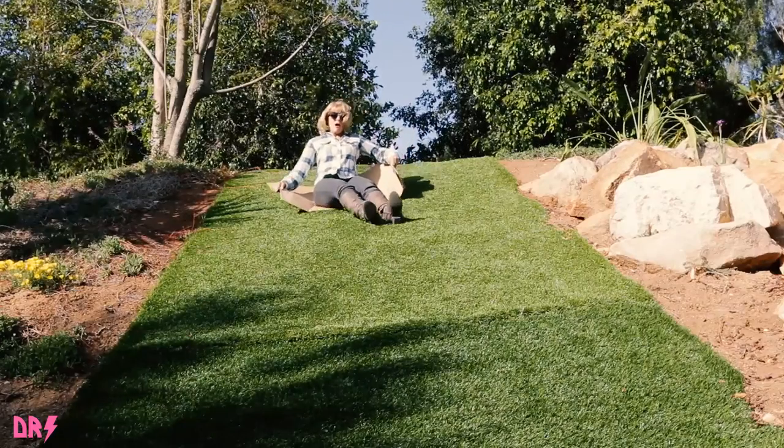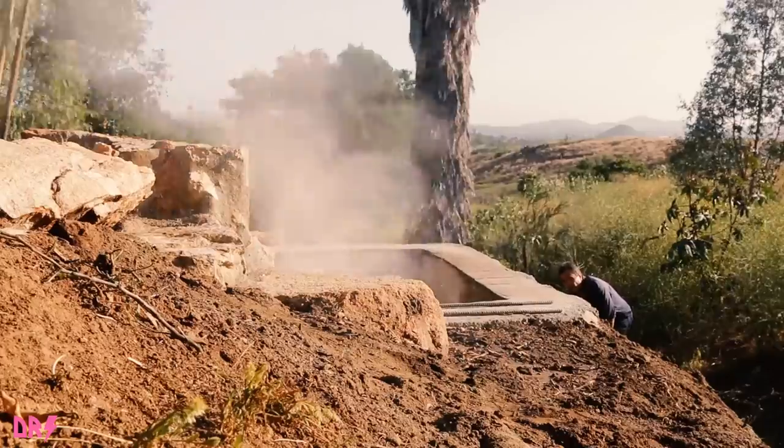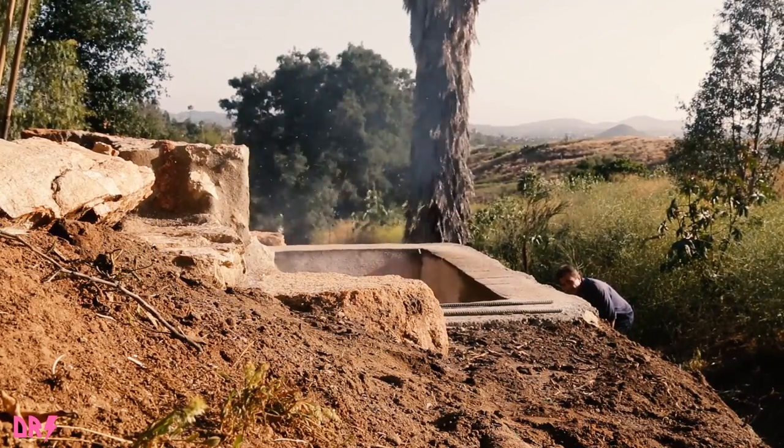Here goes Holly down the hill and then back up the hill. And here we have Dan aerating that fire one last time — get that fire Dan.